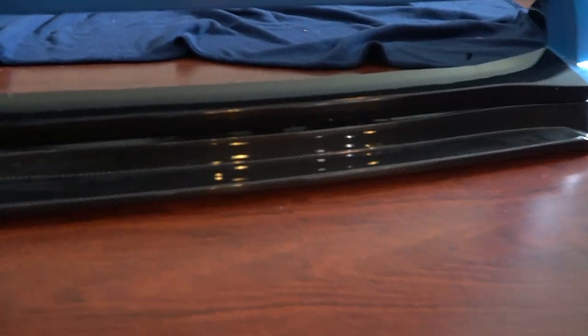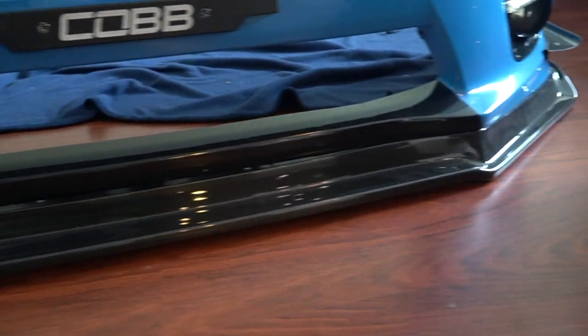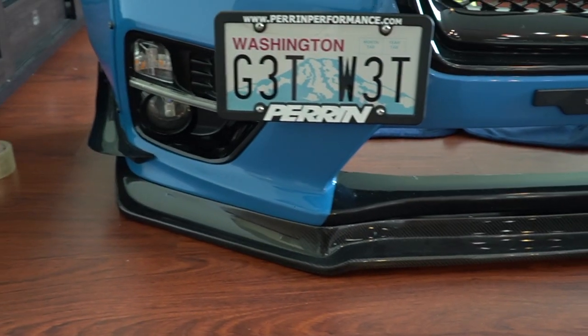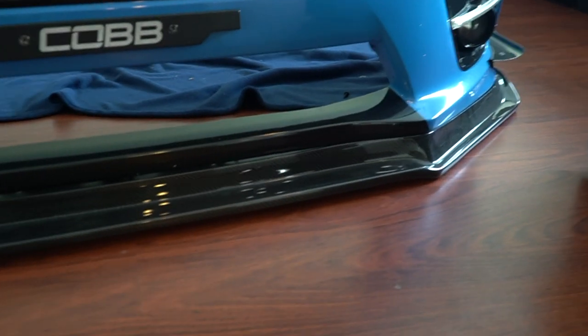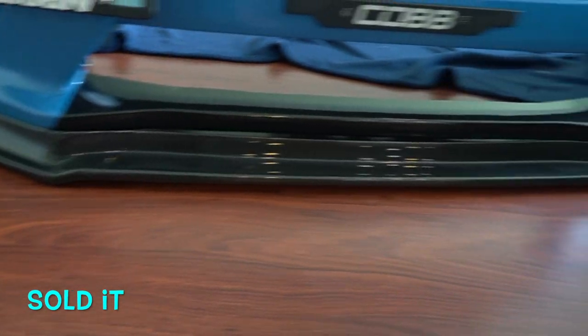We have a little test fit of the carbon fiber lip on the bumper right now. I've got to say the fitment is spot on — I don't think you can get any better fitment than this for a lip. I'm not going to be installing the old splitter on this; it's just too heavy and I don't like the way it looks anymore. It's pretty beat up, so I'll probably just throw it away or give it to somebody. Anyway, I'm excited to get this on there. Let's go.